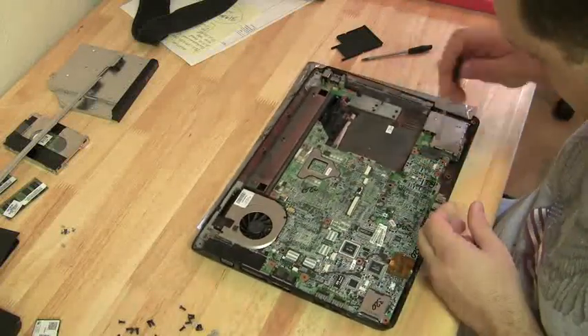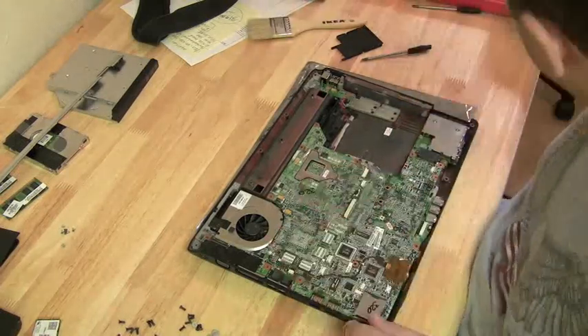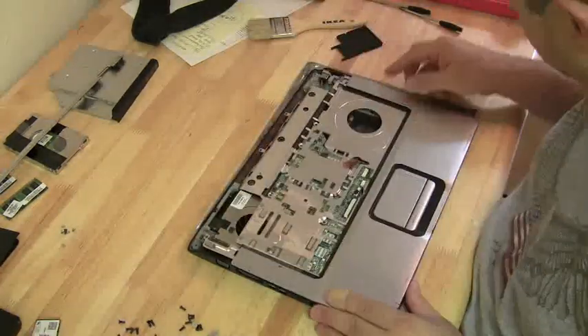HP prints the model number right on the motherboard, just under the RAM. If you're buying on eBay, you want to do an eBay search for that model number — that'll give you the exact motherboard that you need.